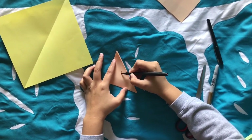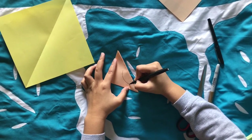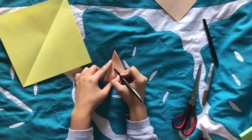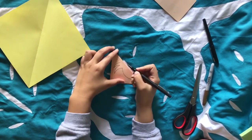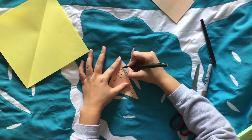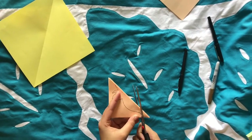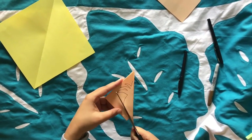I want to try and do a pineapple ti wai wai, so I'm going to draw a half of a pineapple on the folded side of my tiny triangle. Once you've drawn your pineapple half, carefully cut out your shape.